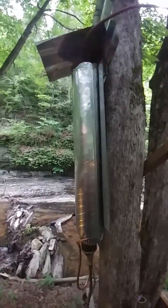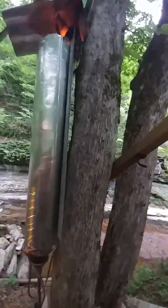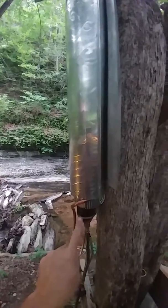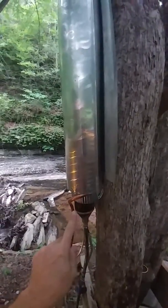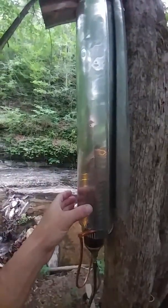Video of our first prototype water propane heater. It is made with a 3H copper pipe going through a 3-inch, or going around a 3-inch furnace duct pipe, and then a 4-inch furnace duct pipe on top of that.